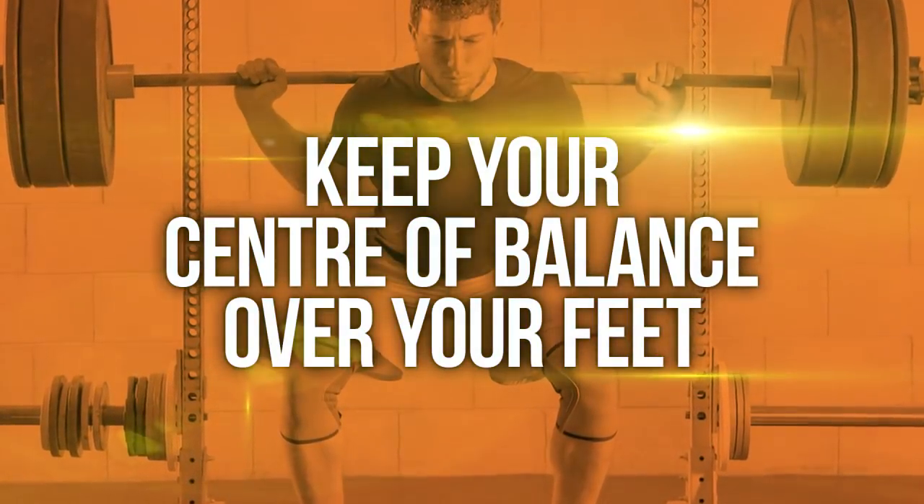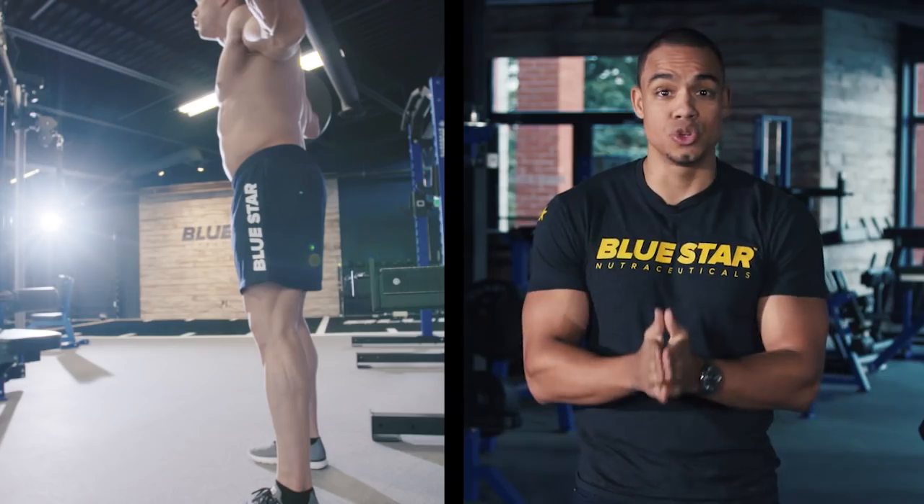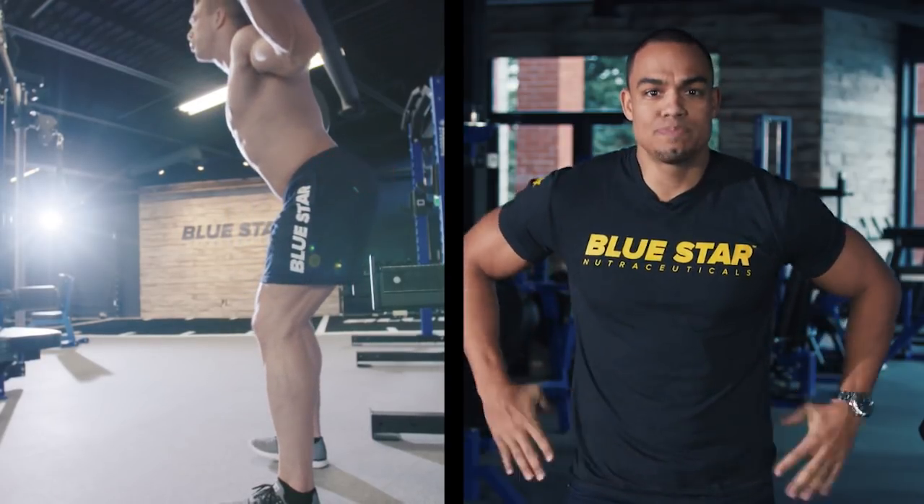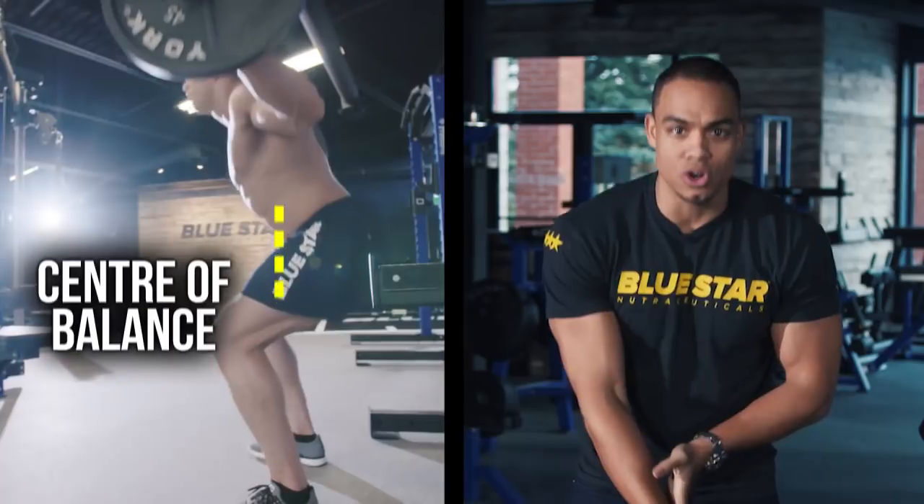Number one: keep your center of balance over your feet. To do this, the very first movement in a squat is to shift your hips backwards. This creates space for the center of balance to descend vertically into.